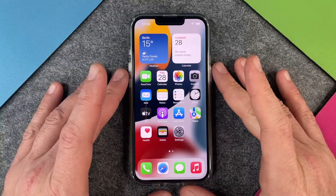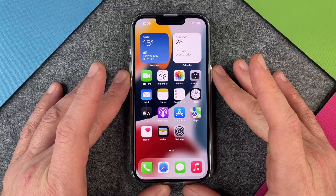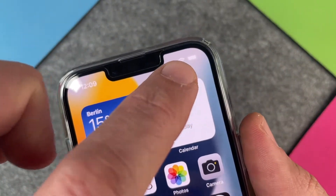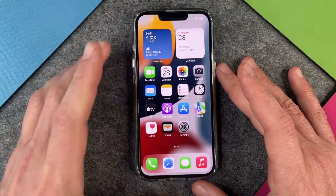Hello everybody! Today I want to show you how to show your battery in percent on the iPhone 13. Because we have the notch here, there isn't enough space to show the battery in percent, so we can only guess how much battery is left on our iPhone 13.